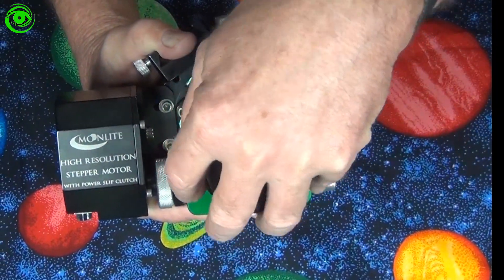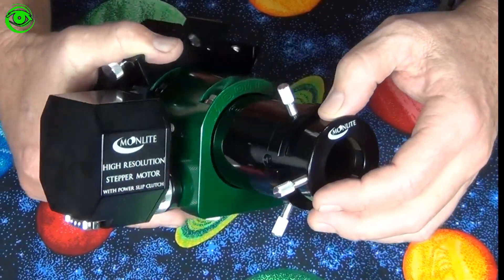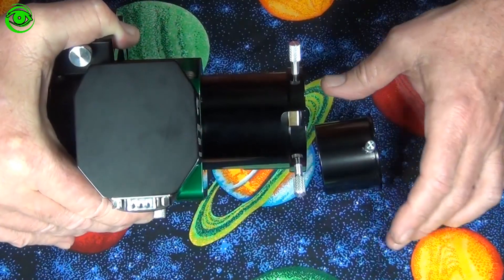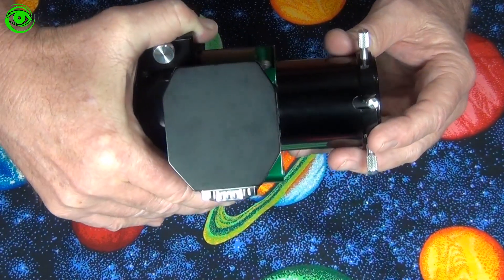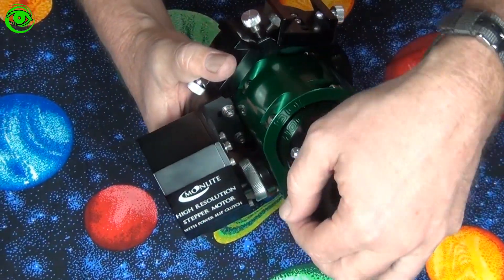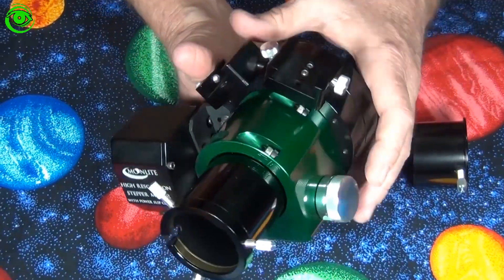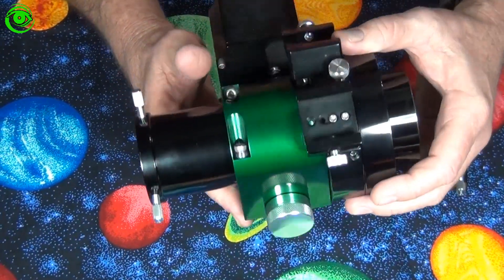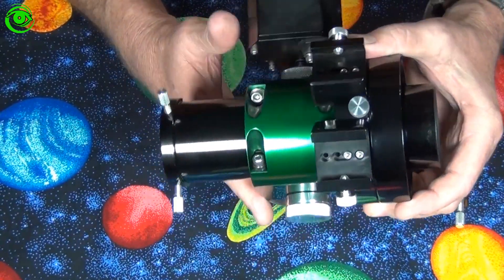Also, if you take a look here at the 1.25 on the side, there's a little cutout right here where this slides in — like I said, everything on this just screams quality. You can get these focusers in any kind of color; I chose to get the green, and you can pick any color you'd like.